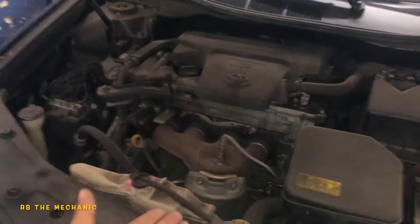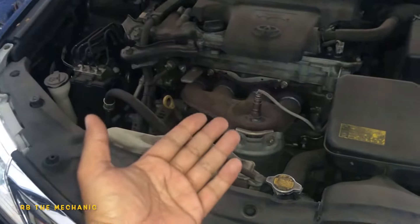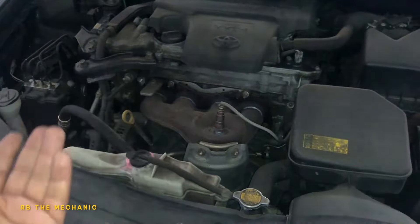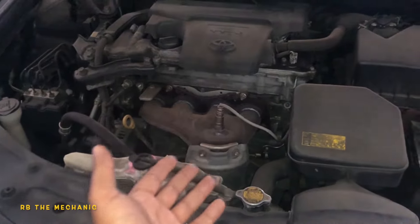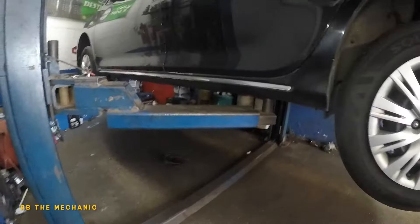We're gonna just replace that downstream sensor — that would be step one. You could clean the sensor, but I would recommend replacing it. It's a lot of effort to clean, and it's only a $60–$70 sensor, so just replace it. Let's go lift this baby up.